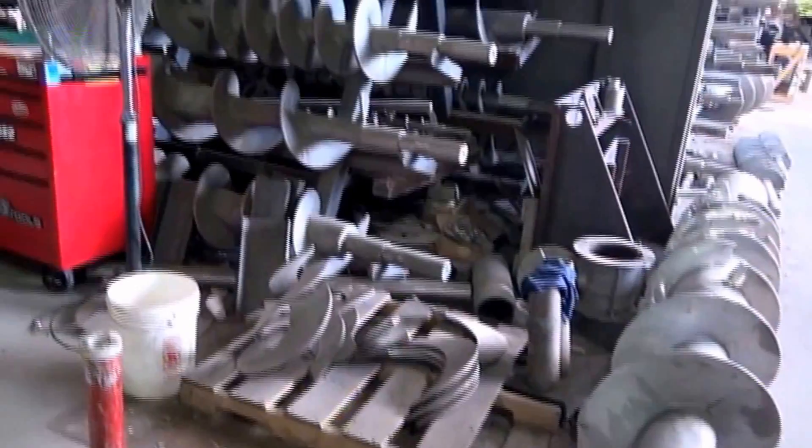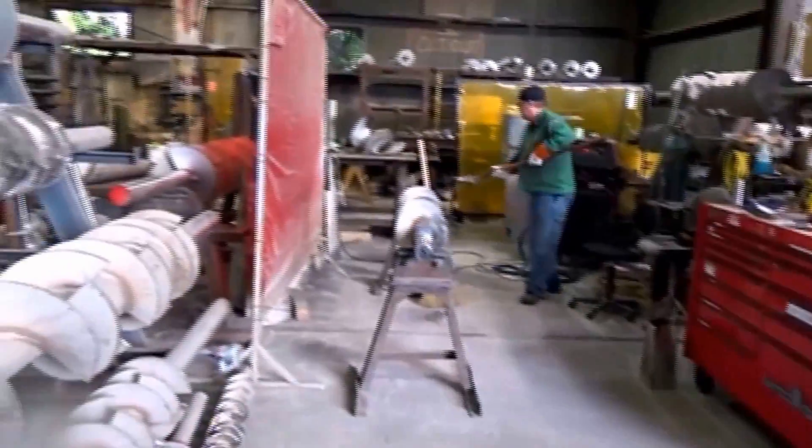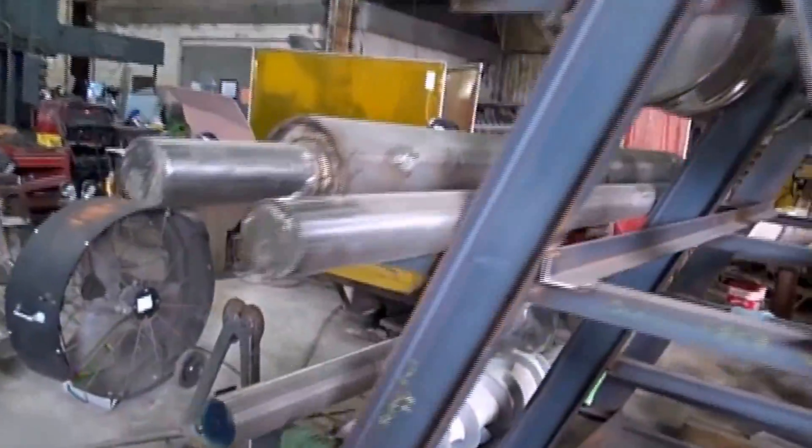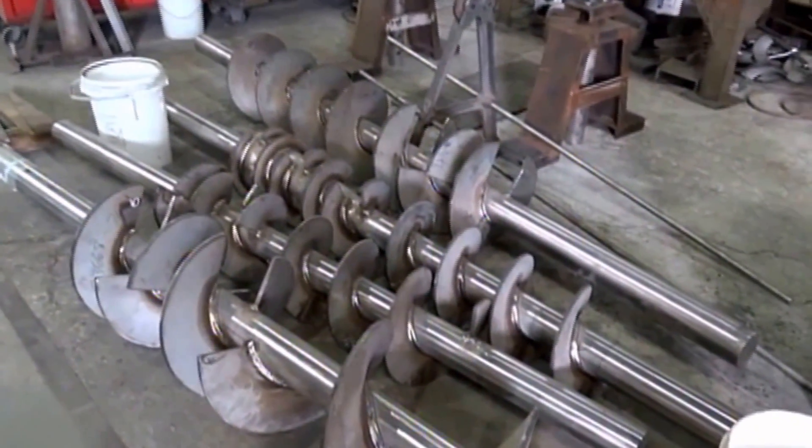On the way to the lab, this is the screw department. These are flights from the screws — we take these screws and weld them on the shafts to add more flights and make screws. This is where we weld our screws, crafting screws galore. That's what the screw department looks like.